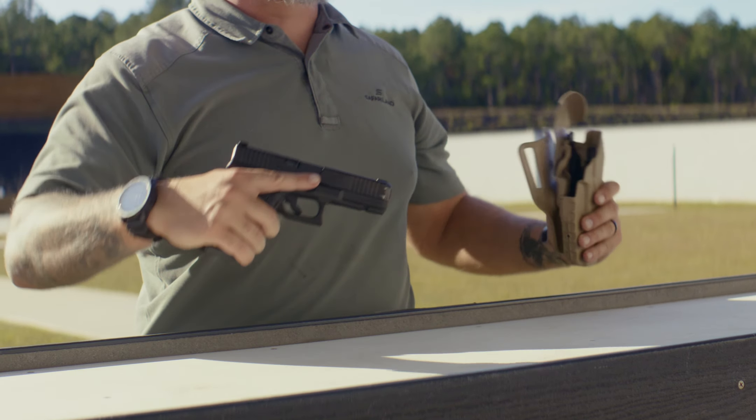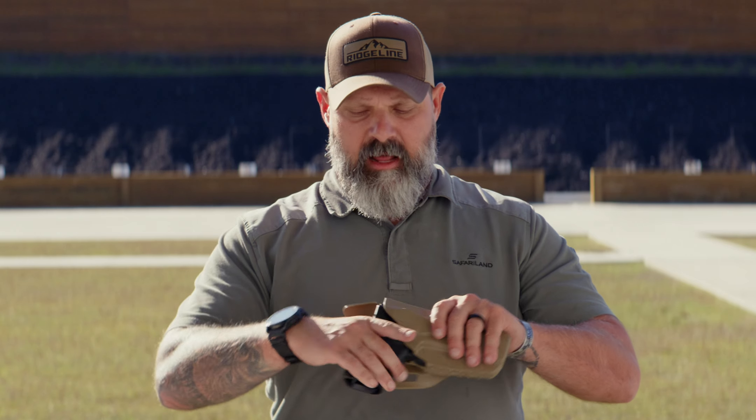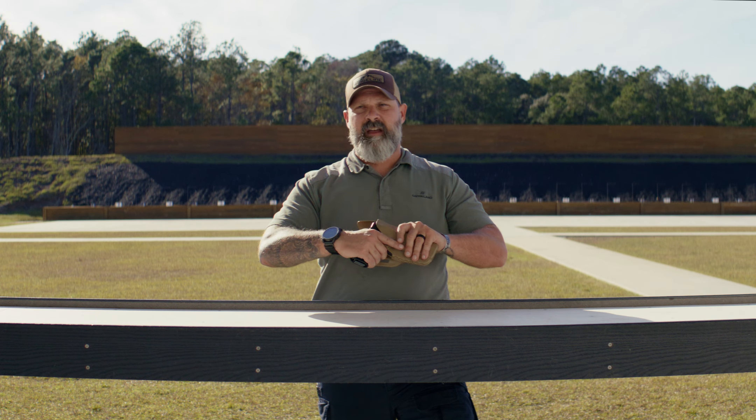To get this out of a true level one, with your fire control thumb you're just going to press it to the rear on the ALS lever, which then releases the pistol allowing it to come out of the holster. It's just a press to the rear with your fire control thumb and the gun releases and is able to come out — one movement, making this a level one holster.